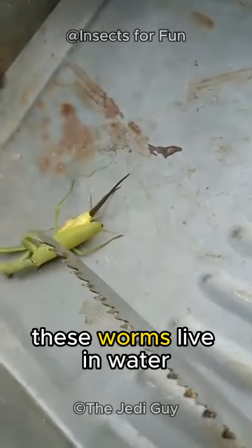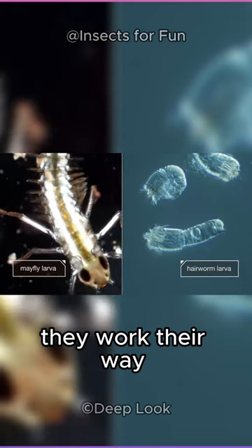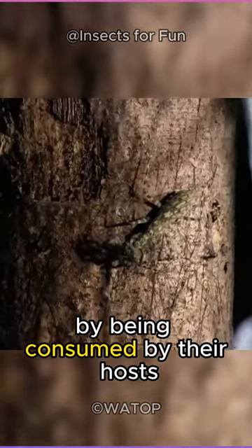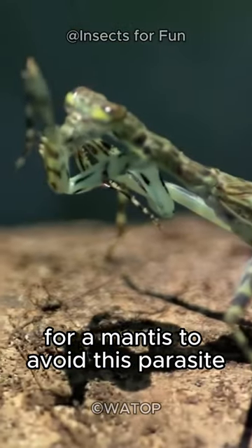These worms live in water and start out incredibly small. They work their way up the food chain by being consumed by their hosts. In other words, there is no way for a mantis to avoid this parasite.